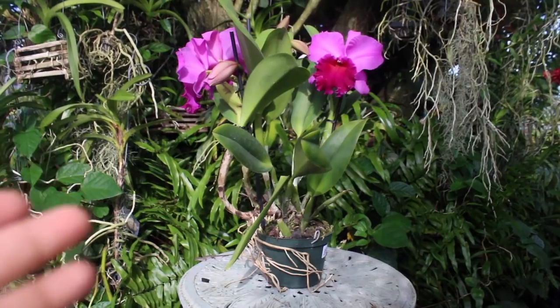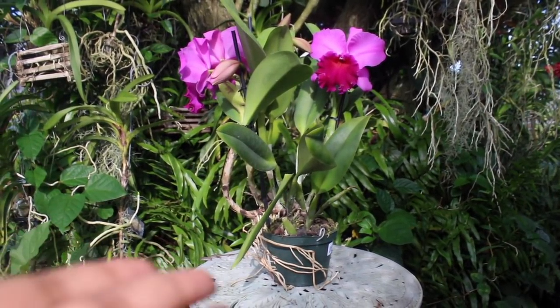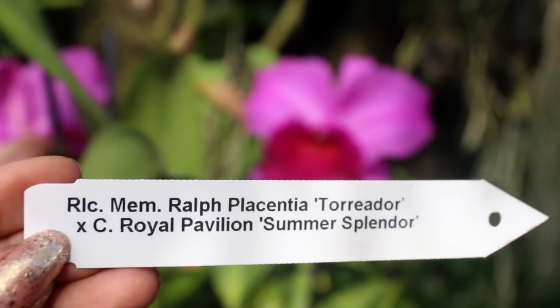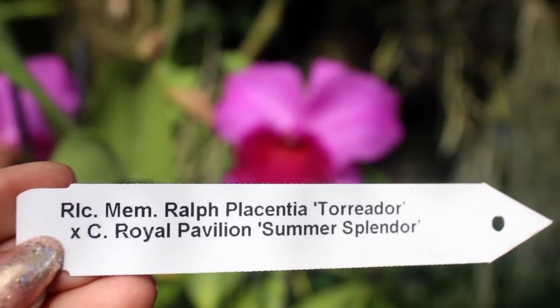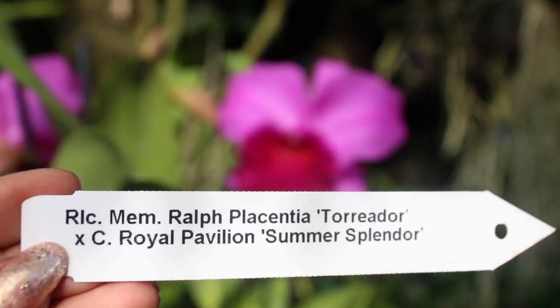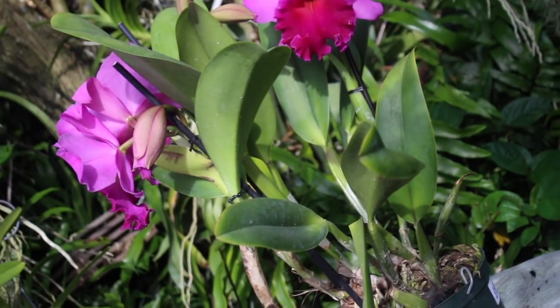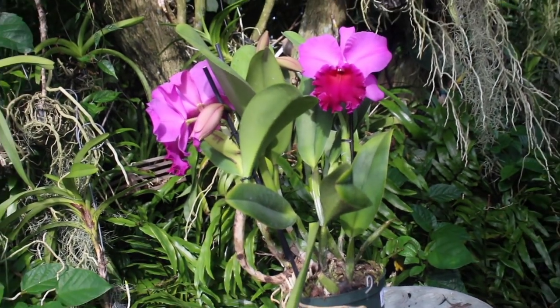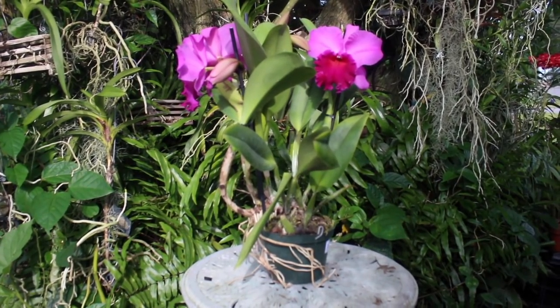Our orchid in review for the day is this beautiful and large Cattleya right here. This is an RLC Memory Ralph Placentia Torridor, crossed with a Cattleya Royal Pavilion Summer Splendor. She is a large growing Cattleya, and this one in particular stands at about two feet tall.